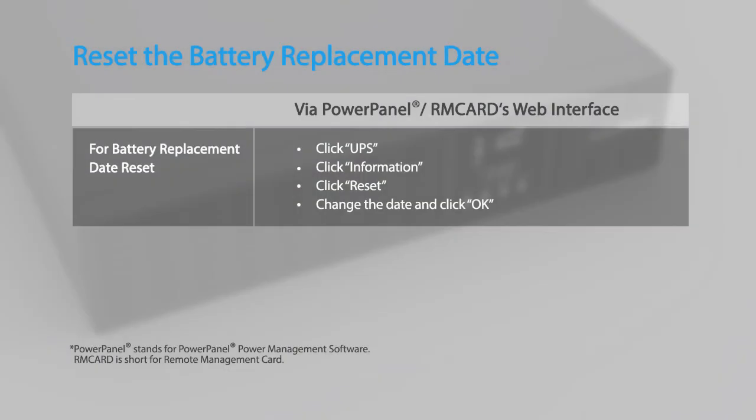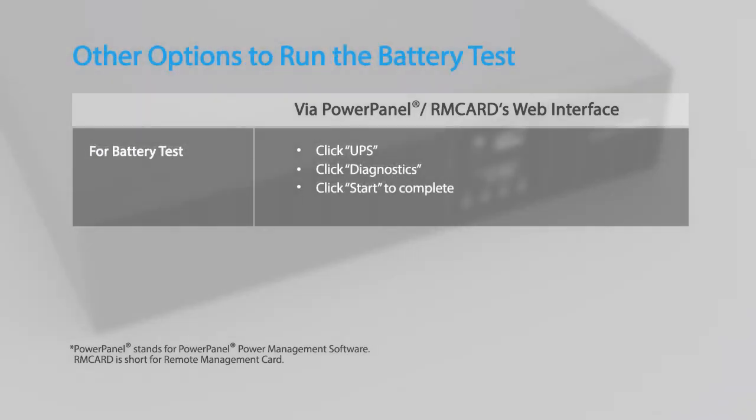Finally, remember to reset the battery replacement date using the PowerPanel power management software or an installed remote management card. You may also run the battery test by using the PowerPanel power management software or an installed remote management card.